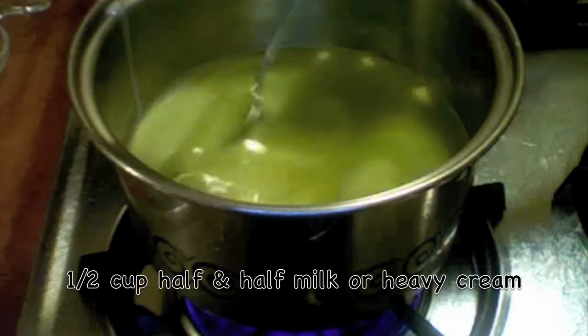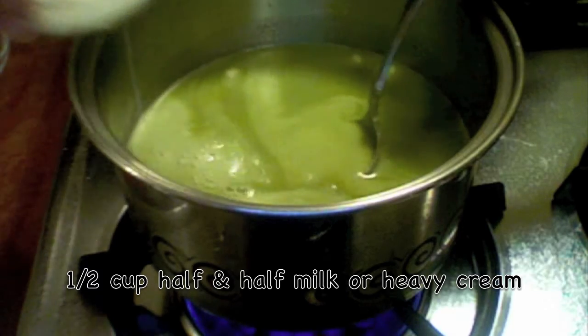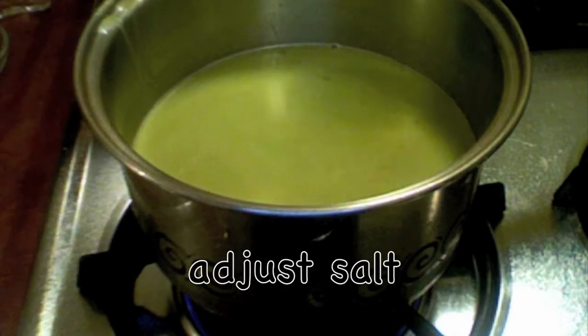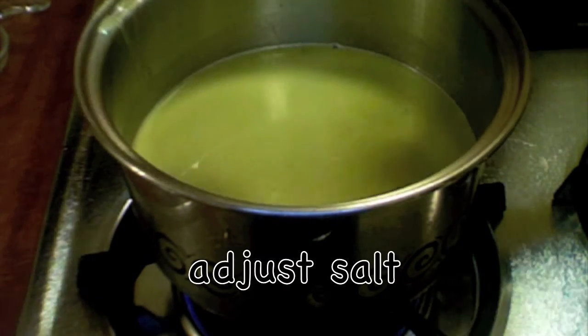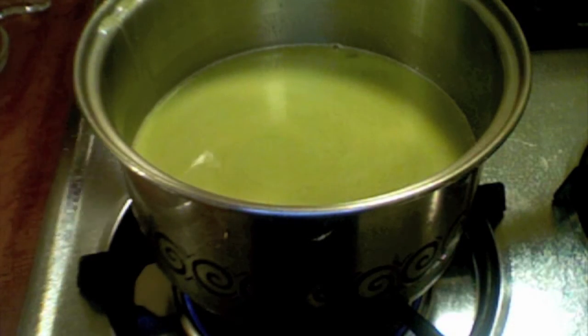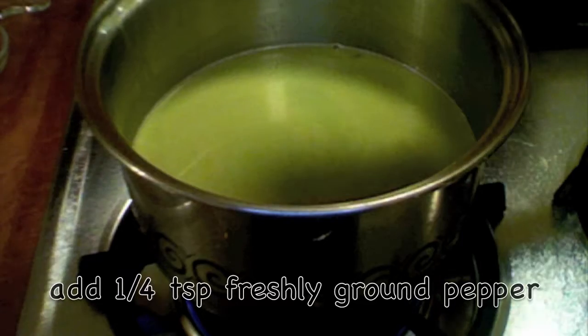I'm adding my half and half milk. If you are a vegan you can add coconut milk instead. I'm adding some more salt and freshly ground pepper.